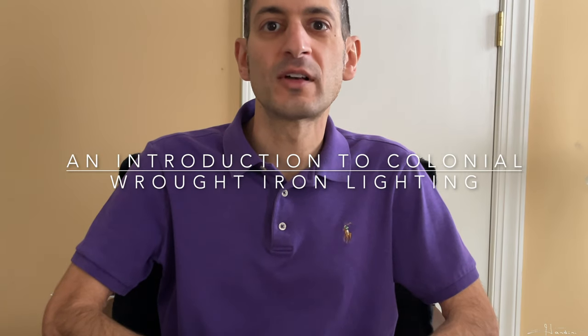In this video, I'm going to show you a few examples and include some books on colonial wrought iron lighting devices. It's such a niche market and there isn't a lot of resources out there, so I'm going to show you some examples from my collection and how you can identify if pieces have been replaced, and I'll show you some examples of modern replicas and some forgeries.